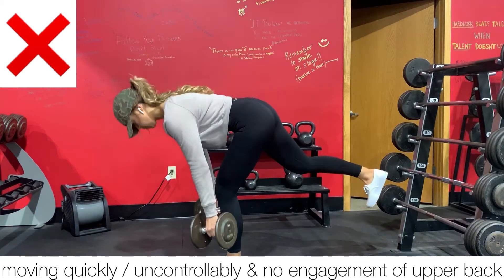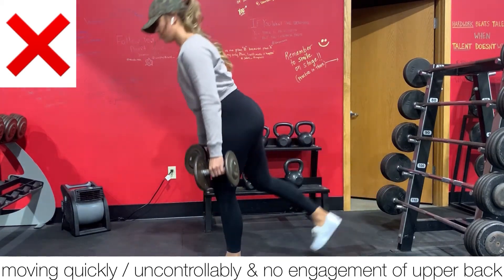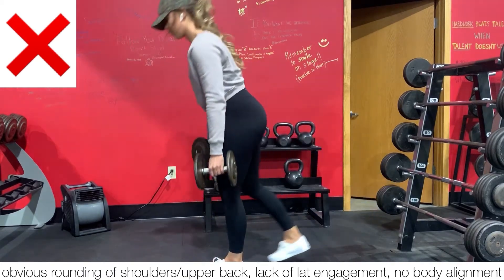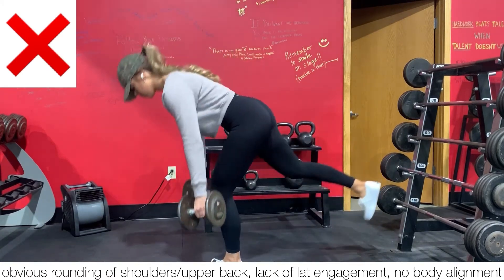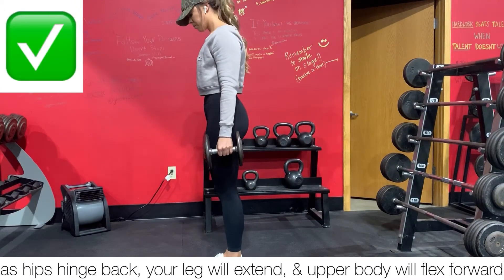We are not wanting to see no engagement of the upper back, nor are we wanting to see quick, uncontrolled movements where you're obviously rounding your shoulders, reaching for that ground and going way past your knees, lacking lat engagement and body alignment control.